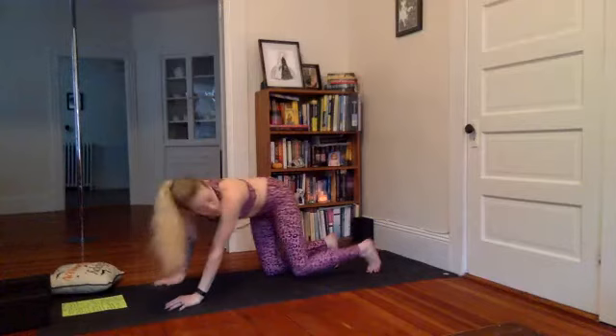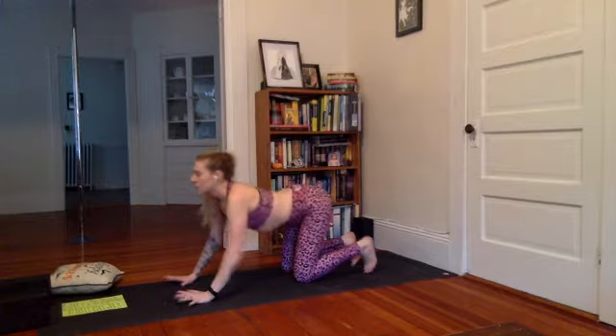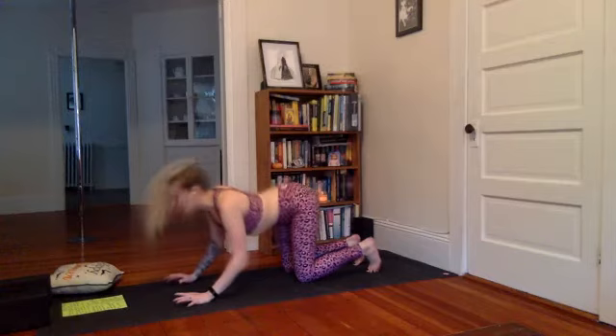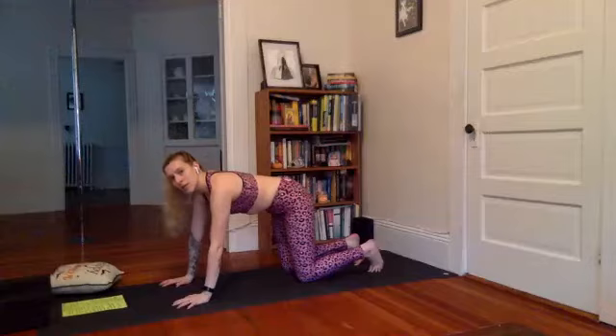From here we come onto tabletop — hands and knees pose. This is when it starts getting exciting. We start in normal tabletop position, do a couple cat-cows. Inhale, dip the belly, look forward. Exhale, press and round. Inhale, bend the elbows as you do this here. Press and round, straighten the arms. Inhale, cow — bend the elbows, look forward, and last time round the spine.